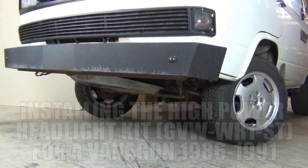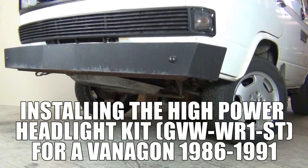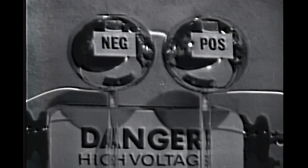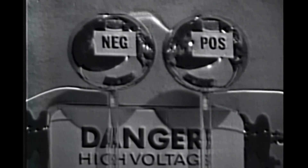Hey, what's up everybody, this is John. Today I'm going to install a WR1-ST, which is a high power headlight kit for an 86-91 Vanagon. As always for safety, please disconnect your battery before beginning any electrical work in your vehicle.